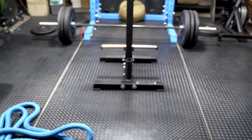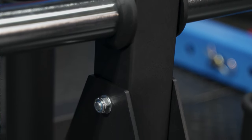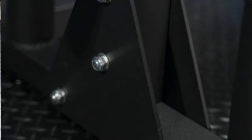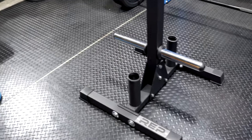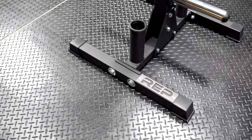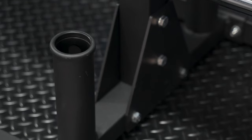The Rogue also beats it out in terms of build quality — the steel Rogue uses is definitely better than what REP is using. The REP Fitness tree is about 35 pounds, so it's not the heaviest weight tree you can get. Overall though, the build quality is pretty good and you do get barbell holders. One thing you do not get is wheels — you cannot put wheels on this thing, which for me is a big deal because I like to wheel my weight tree around.